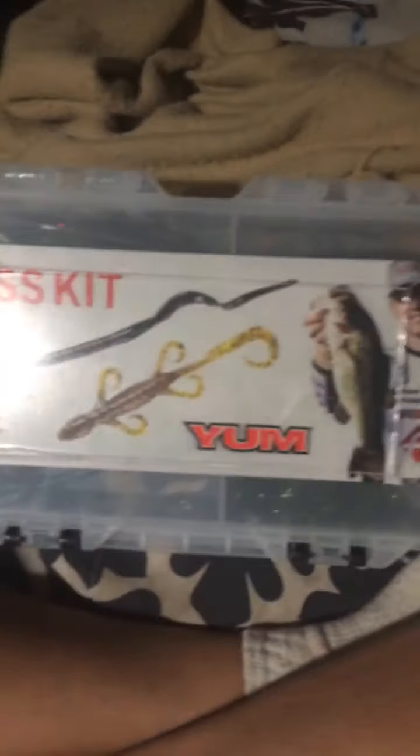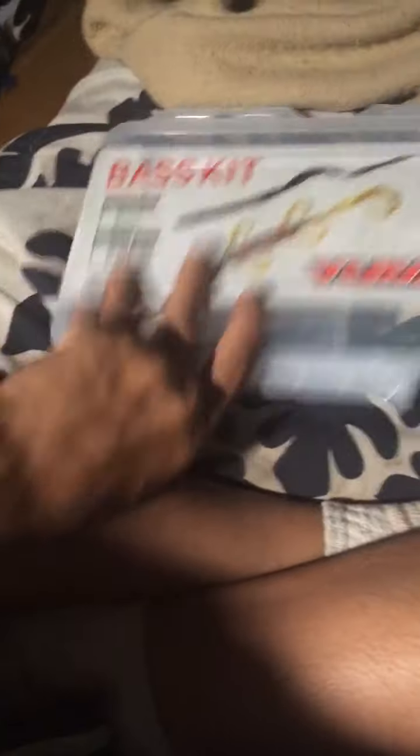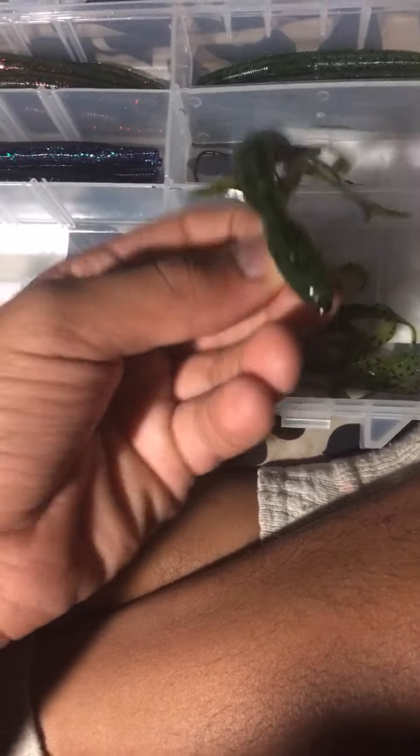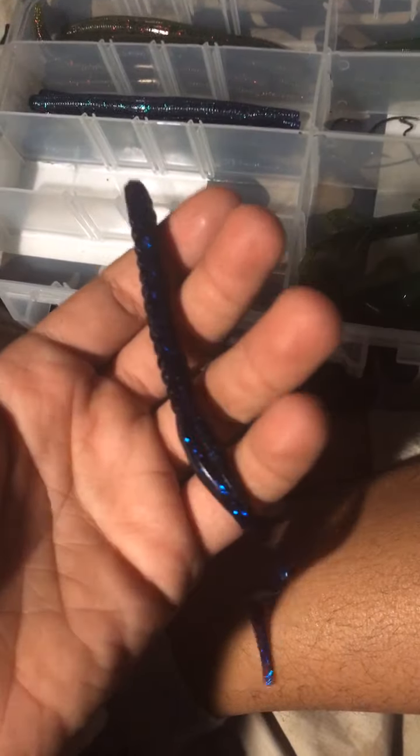I've got this YUM basket — half of it is already gone. It came with five hooks: three 3-ought and two 4-ought. I've got one lizard in here — this is what comes in the kit. Then they have curly tail worms — a lot of it is gone, it was supposed to be 48 pieces. There's a black with blue flakes curly tail.